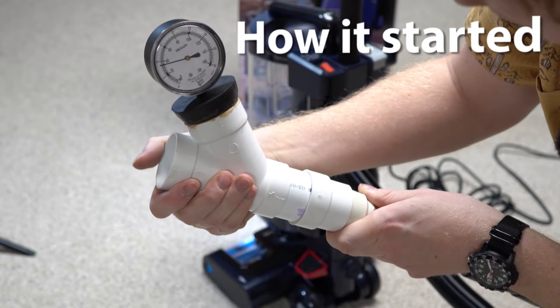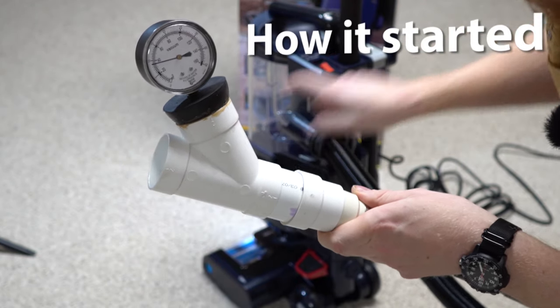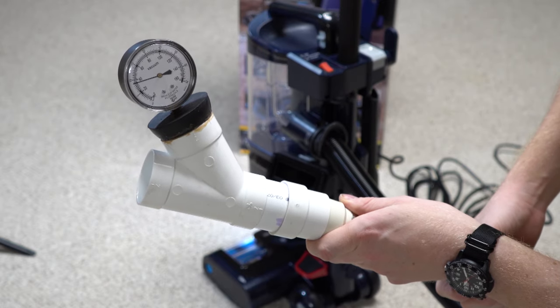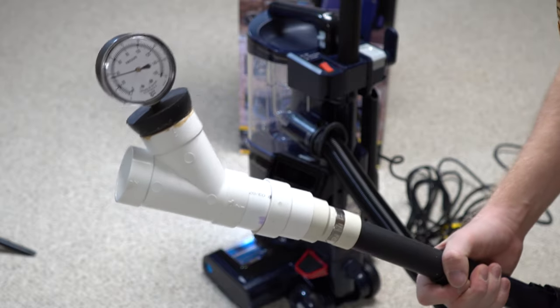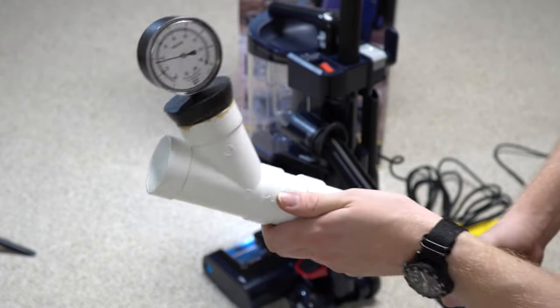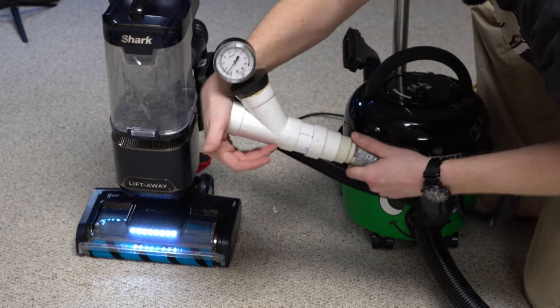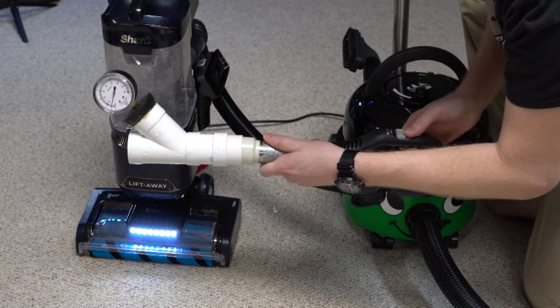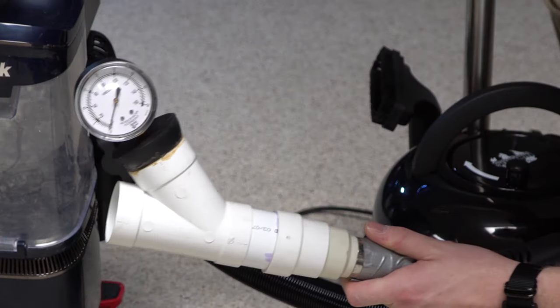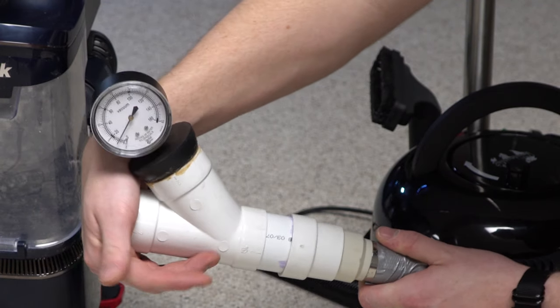As far as suction goes, it started out with a healthy 30-some inches of working vacuum, which quickly went down as I vacuumed my house a few times. Now the machine is at a dismal 15 inches of working vacuum, and even after washing the filters it still hasn't gone fully back up. This is very primitive bagless technology — something like we would see in the 90s. I can't believe Shark is still implementing a system without proper cyclone technology; the Dyson patent on that has expired for over a decade.